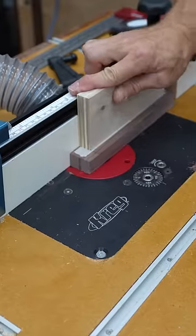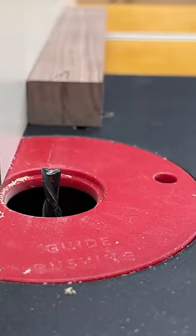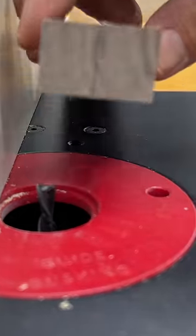Let me show you how to cut this groove in this narrow board safely. What I've done is marked a center line in the center of that board. I'm going to turn the router on and just kiss that board so we can see if it's actually in the center.